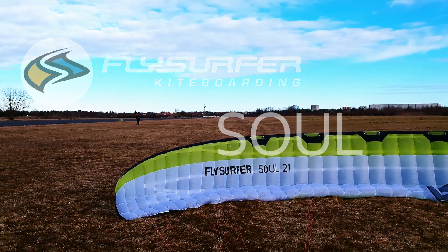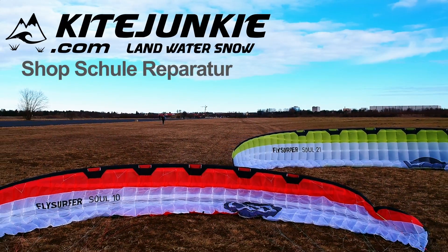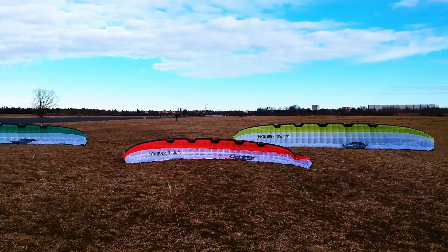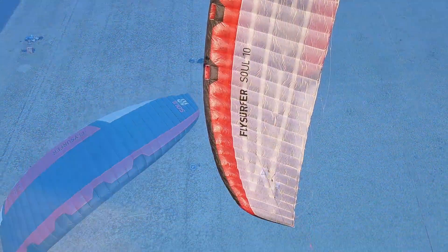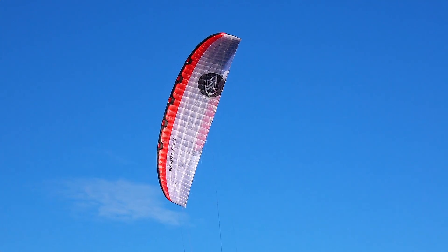The new Flysurfer Soul is so easy to fly and have good lift and awesome hang time. A very good low end and good high end. It's a kite for beginners and pros. Now enjoy the kitelandboarding session with my friend Moksel with a Flysurfer Soul in 15m in 12-22 knots.